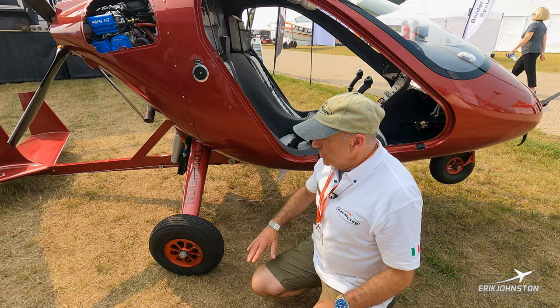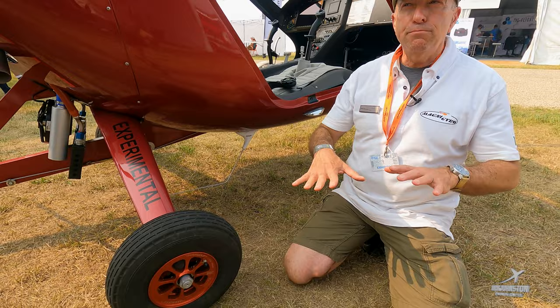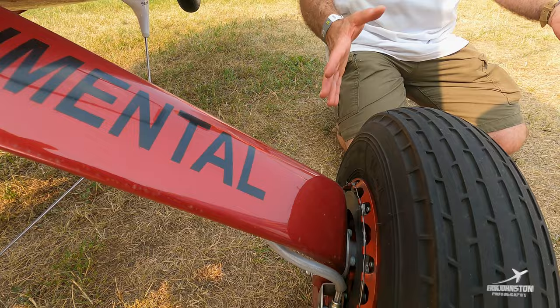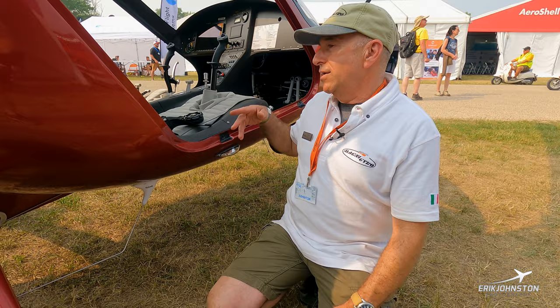Down here you can see we've got standard tires on this gyro. The gyro comes with a number of different options. These are standard wheels. You can also get what we call country wheels — a little bigger — if you're doing most of your landing on grass or rough surfaces. We also have a tundra version, which are much bigger and allow you to land almost anywhere. We have an extreme version designed specifically for that. There's also a radio antenna, standard on most aircraft, and strobes all around for regular night flight.